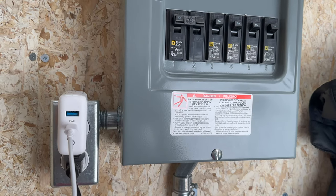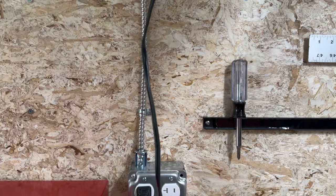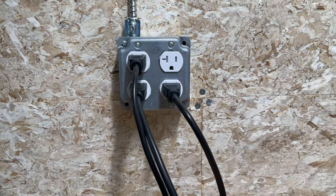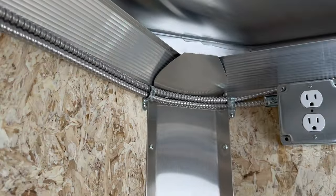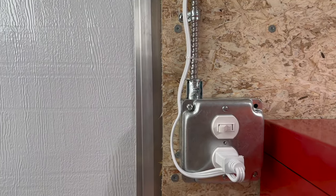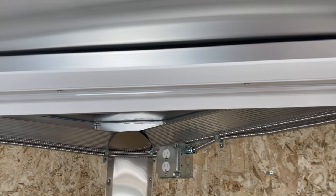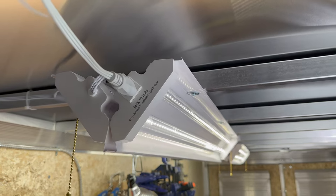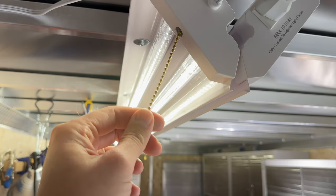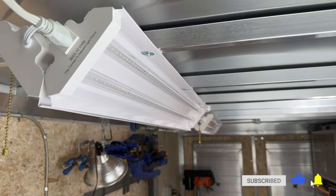Off the load center, I installed a 15 amp plug to power a battery charger and a Bluetooth speaker. To accommodate several plugs for tools, I ran two separate 20 amp circuits to give me a total of eight places to plug in. I also installed one more 15 amp circuit that feeds a plug for a fan and also a switched plug to control the lights. Speaking of lights, I daisy chained five 50 watt LED work lights together to give me plenty of light within the trailer.